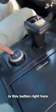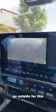My favorite feature of this car is this button right here. I'm going to hold that down — look what happens there. Crab walk mode activated. Let's go outside for this. Watch this.